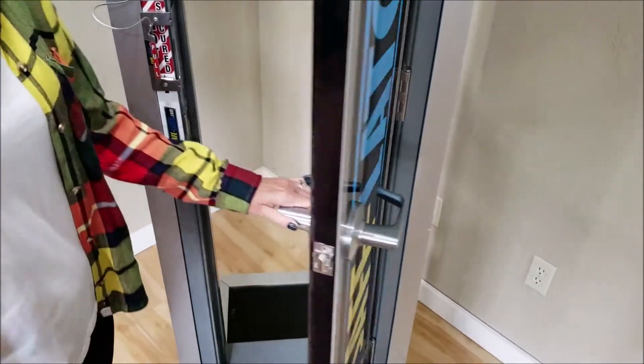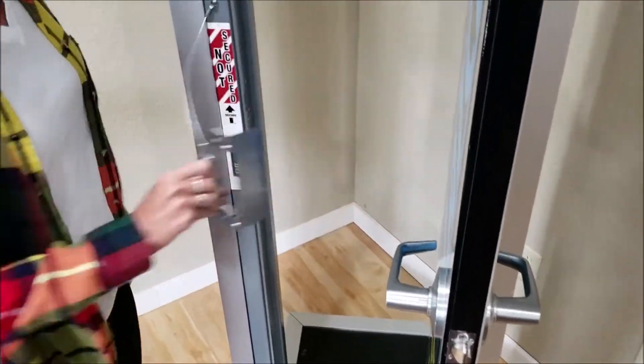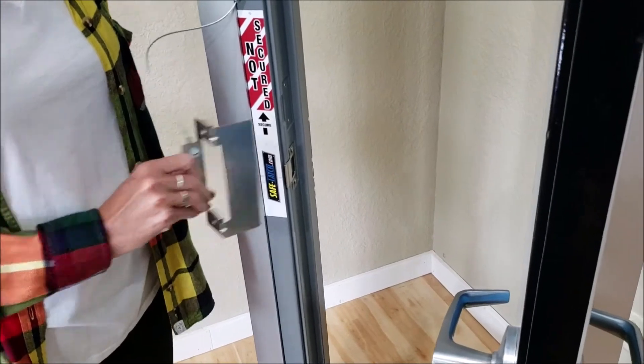There is no change to the door hardware. There is no change to the strike plate. There is no change to the door.